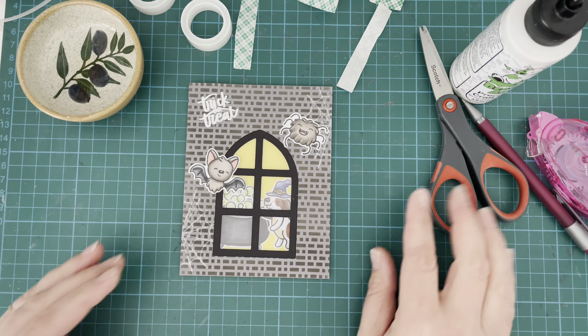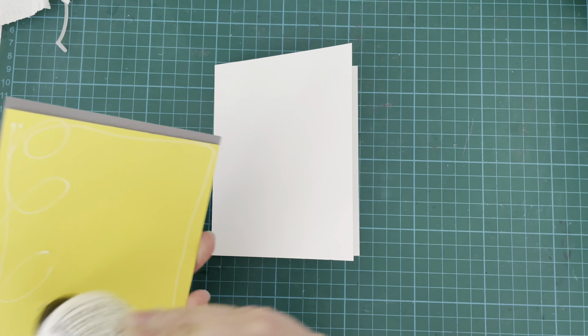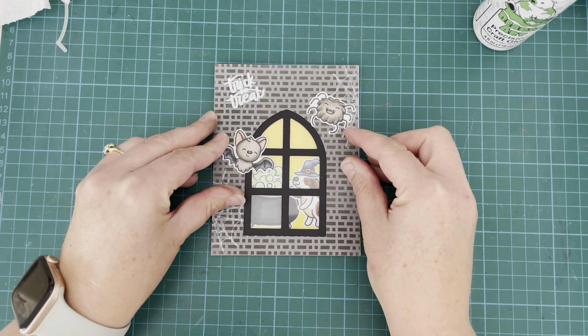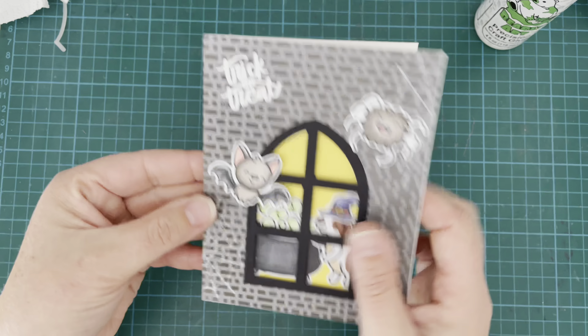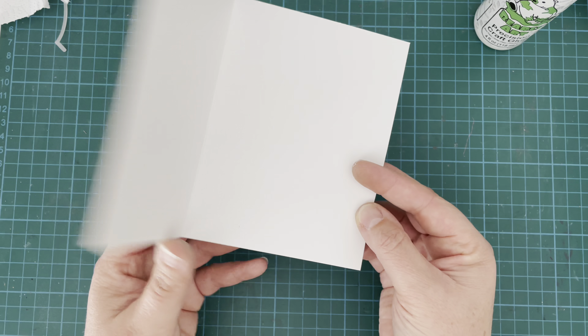That creates the front of my card and I just think it looks ultra cute! All that's left is to attach it to a standard sized card base — five and a half by four and a quarter inches, a side folding card — and glue that down, and that is it: card complete! I really had a lot of fun with this one and I hope you enjoyed it too. If you did, please give it a thumbs up, subscribe to the Heffy Doodle channel, and check out these other videos you might enjoy. Thank you so much for joining me today. Take care!